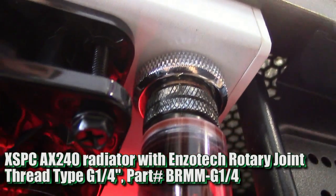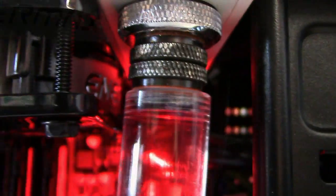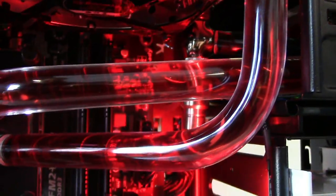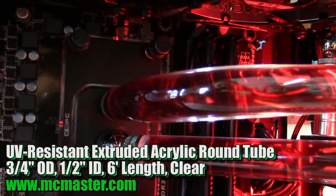Up here we just have the same thing again — the male to male rotary going straight into the radiator. It's just standard acrylic tubing, got it from McMaster just like all the other stuff, same stuff just different size.